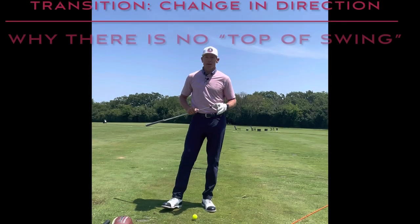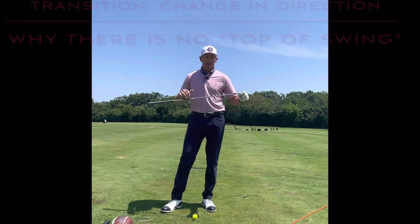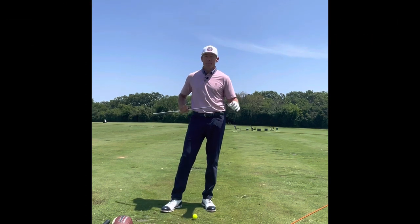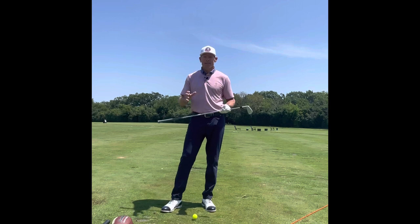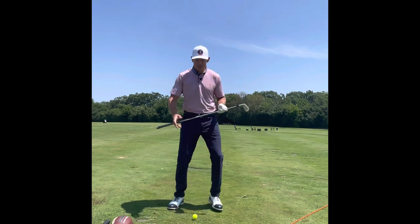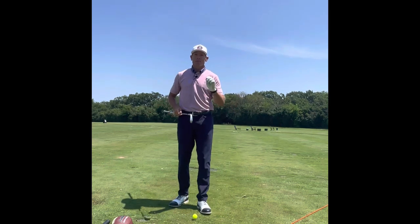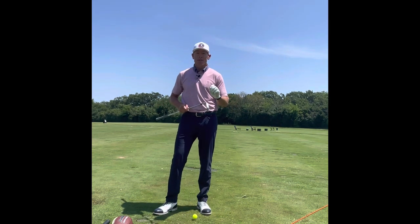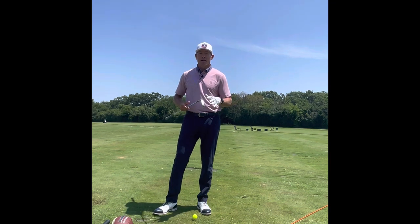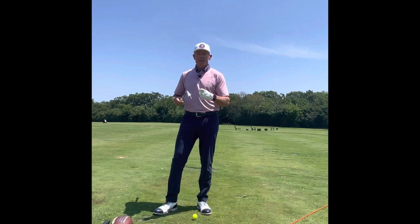Hi everyone and welcome to Billy Fitzgerald Golf. Today I want to go over transition — what it is and how it can help your game. Transition is actually an area where a few things happen. Transition is when we change directions. The most overlooked thing about transition is the dynamic of it — your lower body and your arms don't go at the exact same time. There's a sequence that happens.